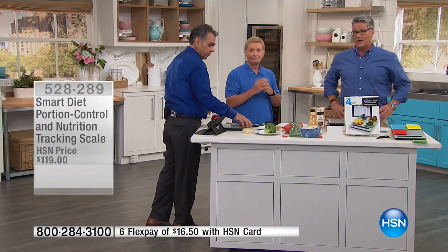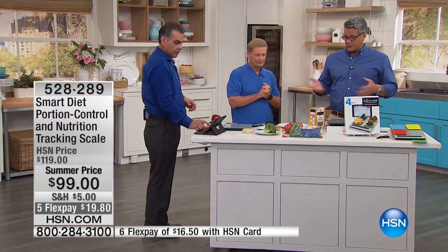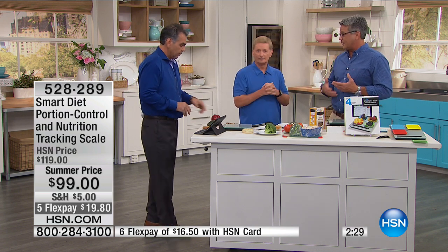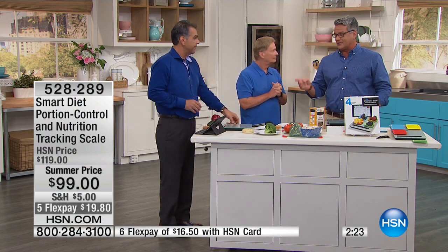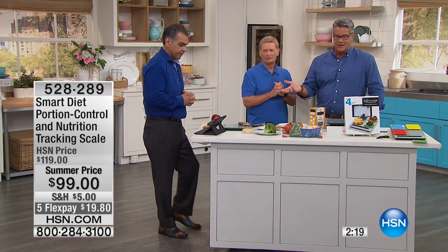If you're not a techie person and don't want to deal with the app, in most diet books or cookbooks they'll give you the information so you can put it together yourself — if it says you're allowed X amount of calories or X amount of weight of that, you can still utilize that. But use the app. Once you get used to using it, it takes no time.